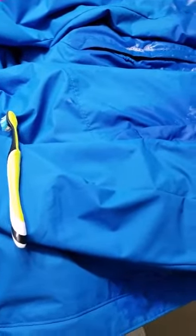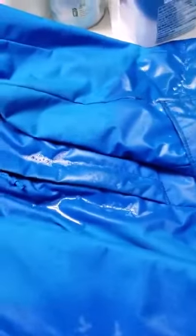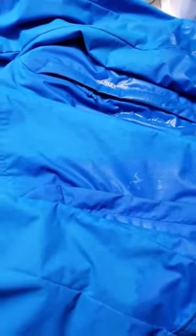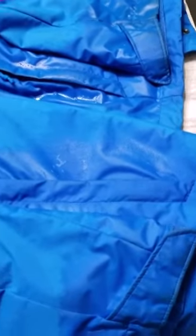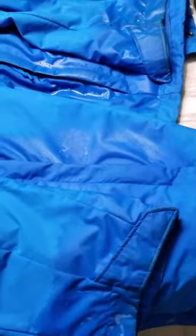I stopped the stopwatch right at two minutes and seven seconds, and I'm going to use a toothbrush to clean the dirt on my sleeve as well as my pocket area. Just to mention — this is an old jacket, it's been almost three years old. This is the third winter, and we're already through half of the winter, so about two and a half seasons I've used it in Canada.